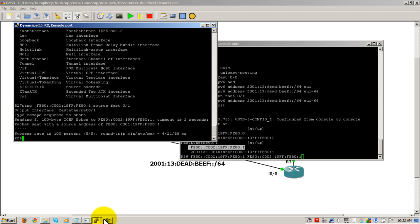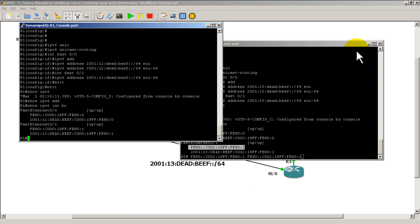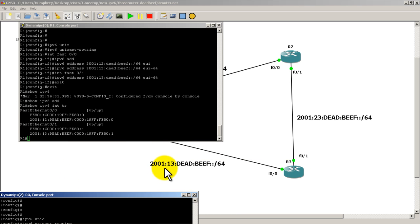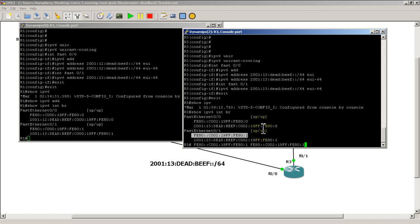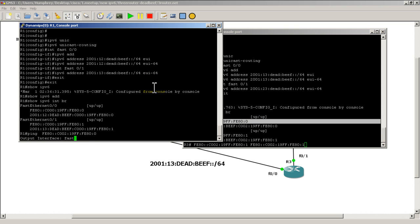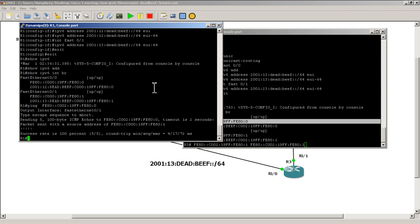Let's see if we can ping from R1. R1 to R3 — the address is 2001:13, so let's grab the link-local address from there. Paste it in, specify source interface FastEthernet 0/1 on R1, hit enter, and we have a success. We have point-to-point connectivity.